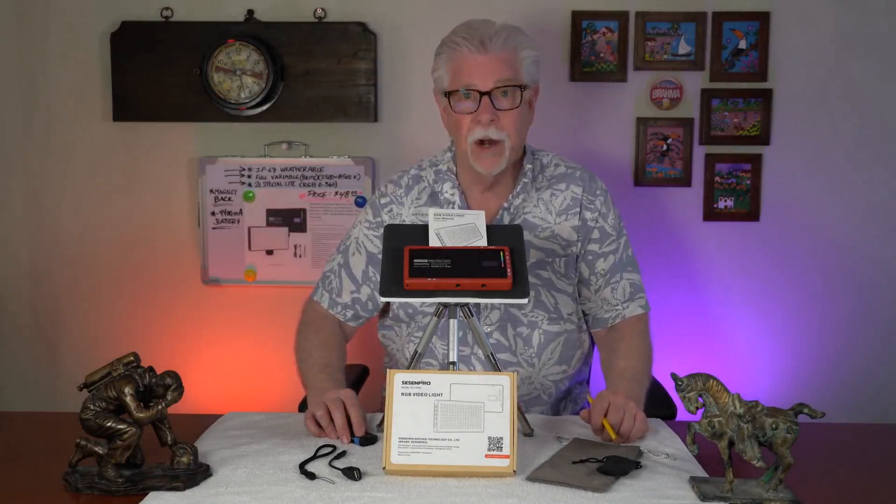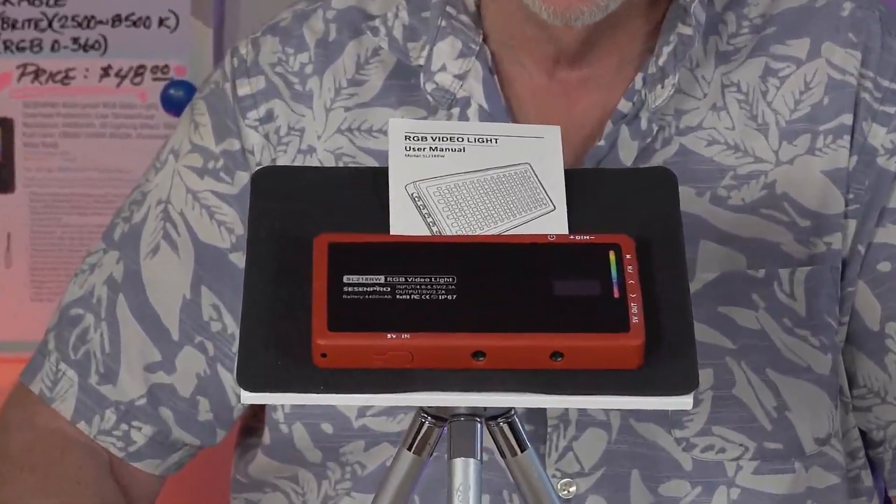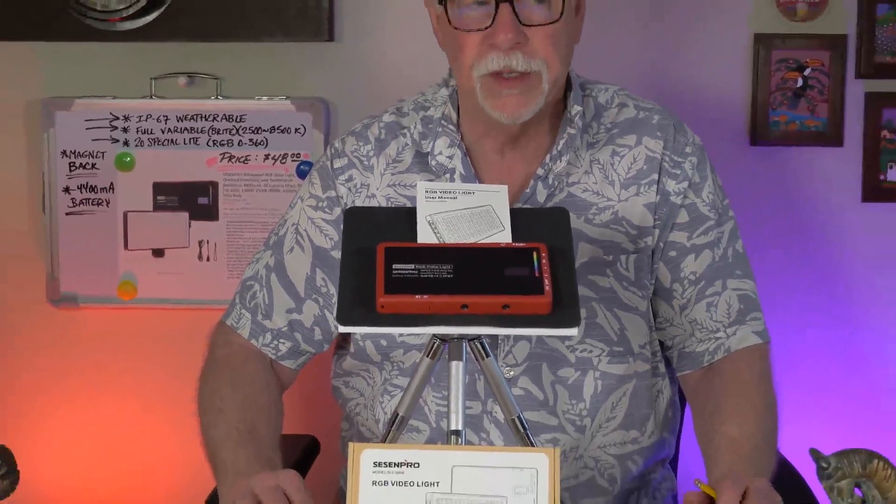I'm going to drop in a portion of my previous video recording, because it'll explain this light a little bit for you. So let's take a look at my review from the previous package, which was just the light with the basics — the cabling, a satchel, and the ball mount.